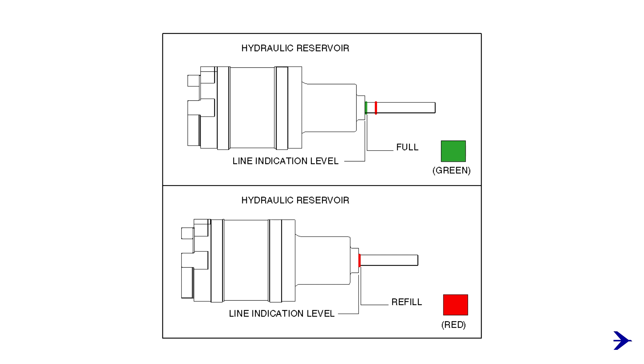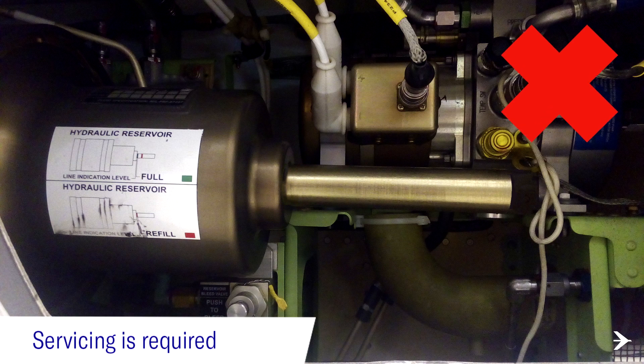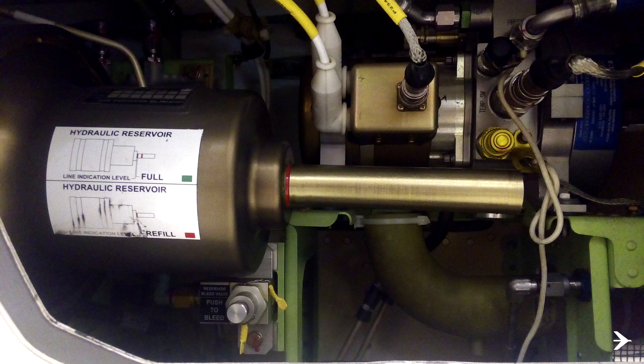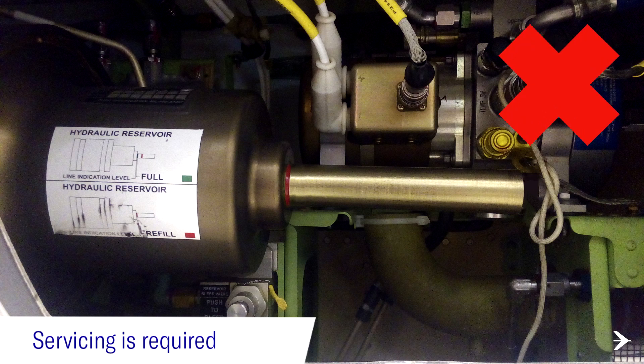Coming up are some examples. If no line is shown, the fluid level is low. If the red line is showing flush with the reservoir wall, the fluid level is also low.